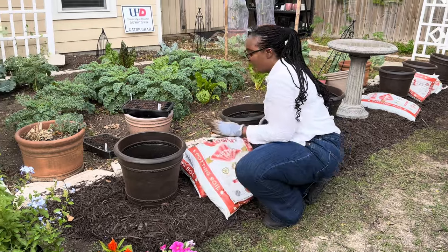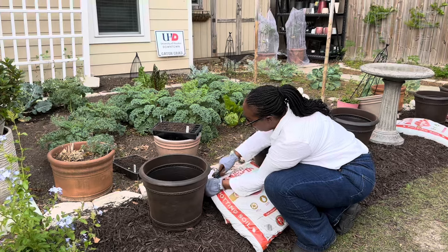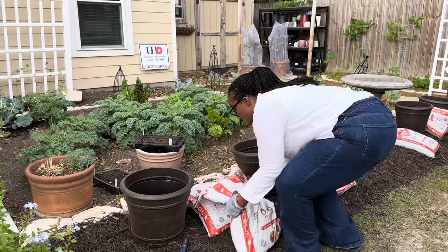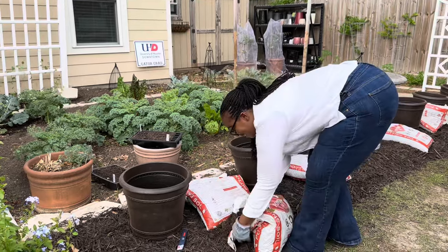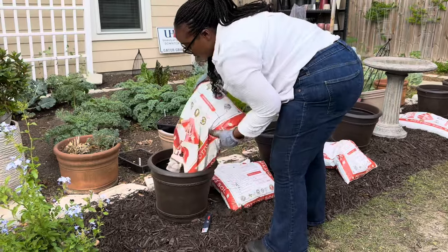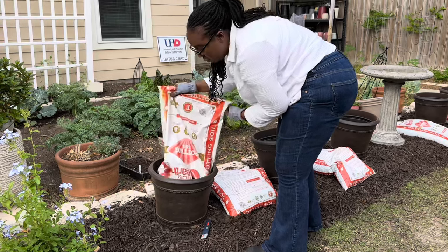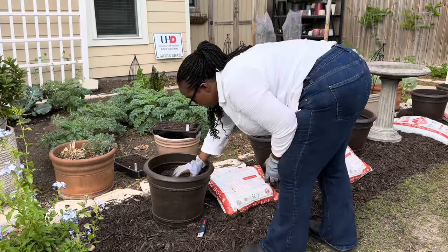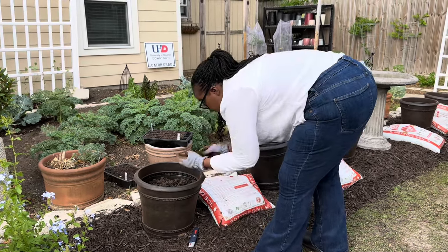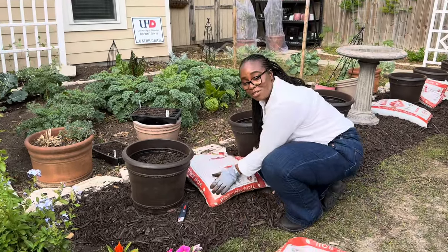Now that the holes are drilled for good drainage, I'm going to fill the containers with potting soil. It takes about one cubic foot of soil per container. I'll see you guys back once I get the rest of the containers filled.